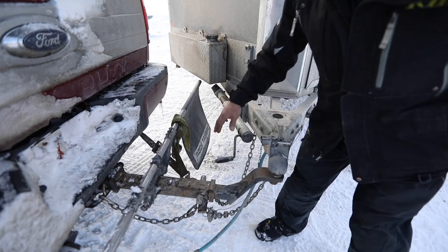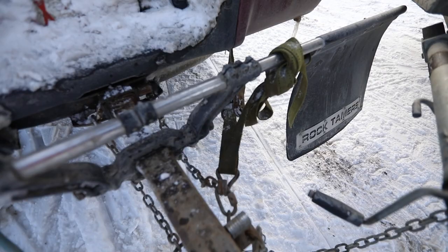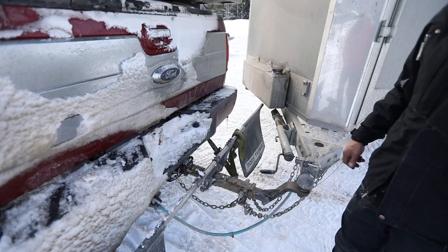I try to keep it tight to one side because the slop in these two-and-a-half-inch receiver hitches on the trucks is kind of poor — it bounces around a little bit.